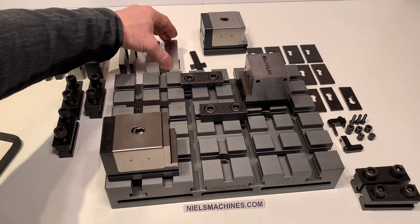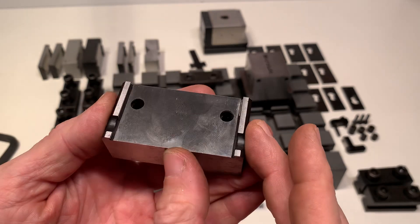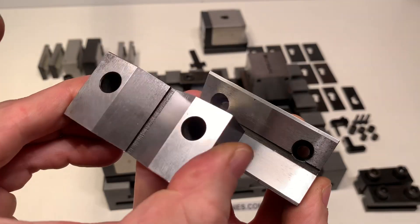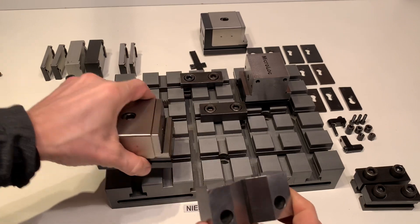There are different jaws — here's the jaw for taking cylinders in the horizontal direction, and here's the one for the vertical direction. They can be connected here.